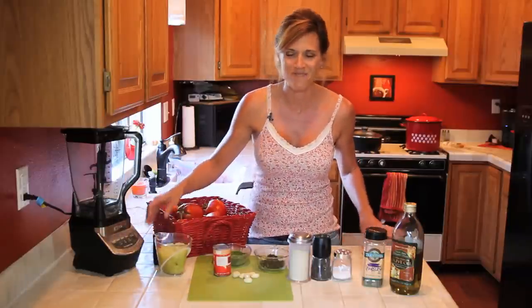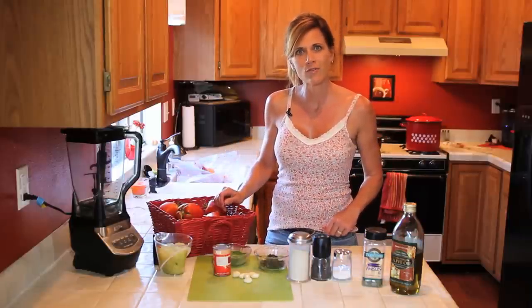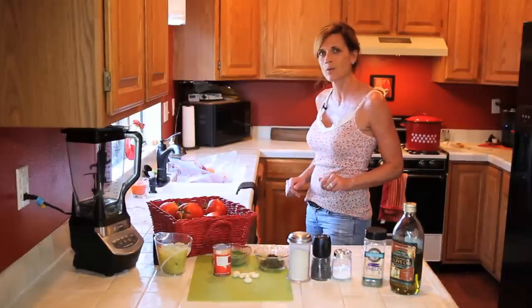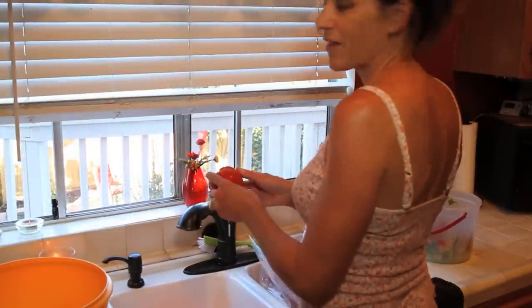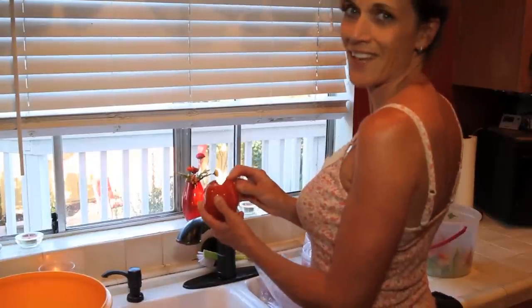Let's come over to the sink and take a look at the frozen tomatoes. I'll show you how to get the skins off in a really easy way. I've got my frozen tomatoes here in the sink — they've been thawing out for a couple of hours and it is so easy to get the skins off frozen tomatoes.